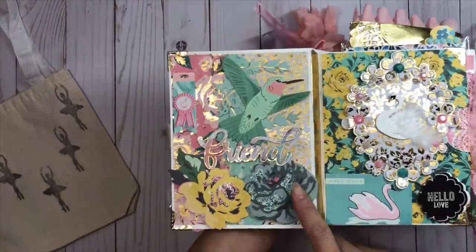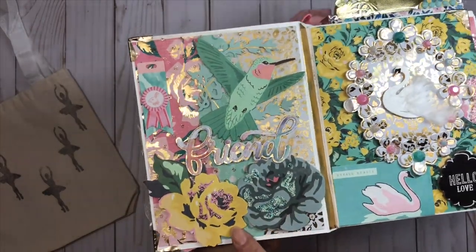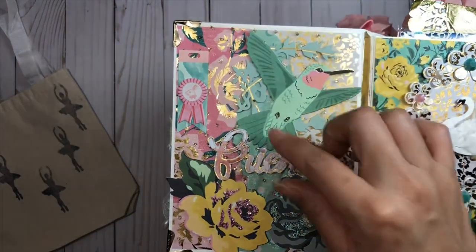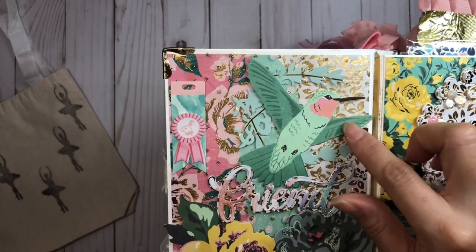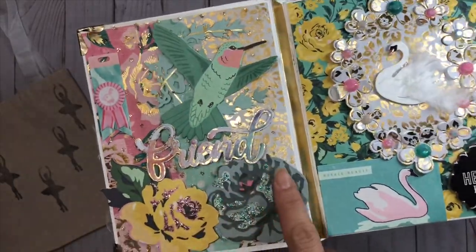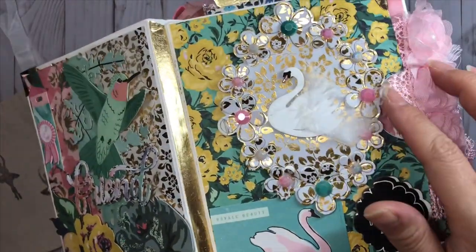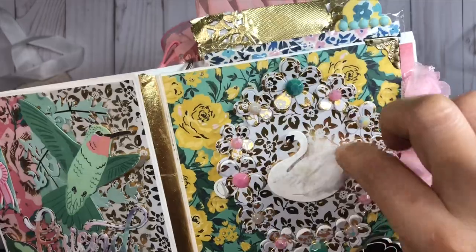Here are the first two pages. On this page I have several different layers - I put some stickles on the Maggie Holmes rose on the bottom, some gold paper, and then layered it with a polka dot tulle. I took one of the hummingbirds and just layered it with a friend right in the middle. I love how that came out. This is an embellishment that she can actually take off.